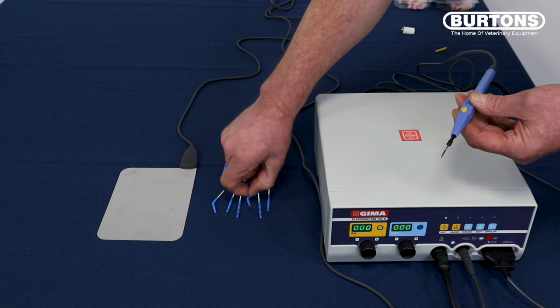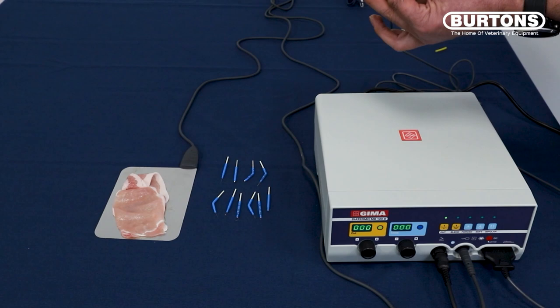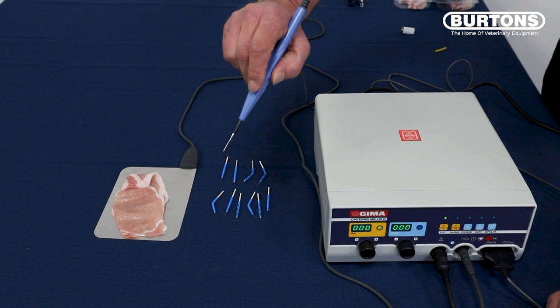For this demonstration, I'm just going to use a piece of patient that I prepared earlier. To use, we have to put our foot on the foot pedal. If we're cutting, we press the yellow button, and if we're cauterizing only, we press the blue button. Pressing the yellow button will cut and cauterize at the same time, so that will help working in a bloodless field.